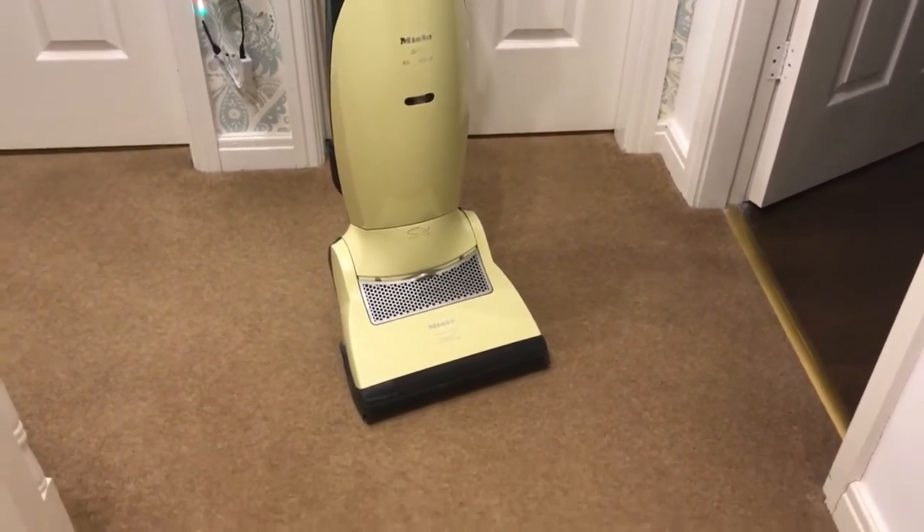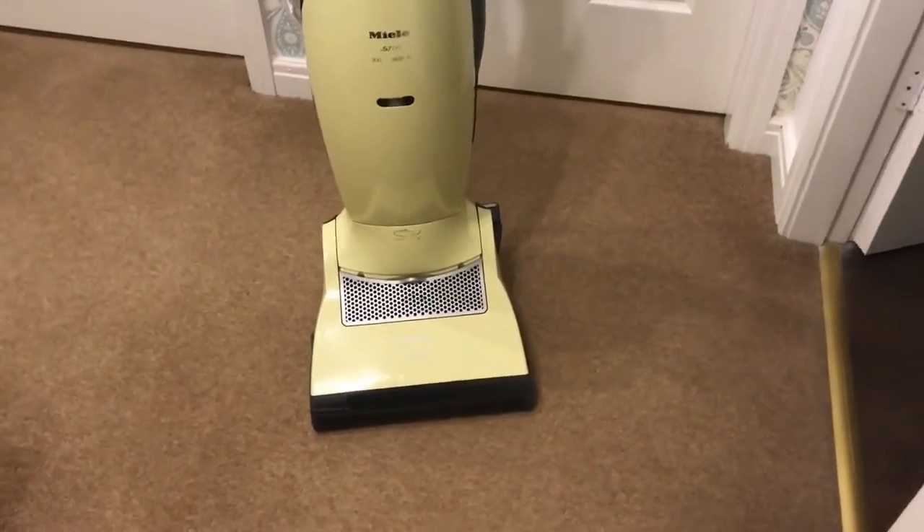So I'm going to take you off the tripod and take you on a little tour.